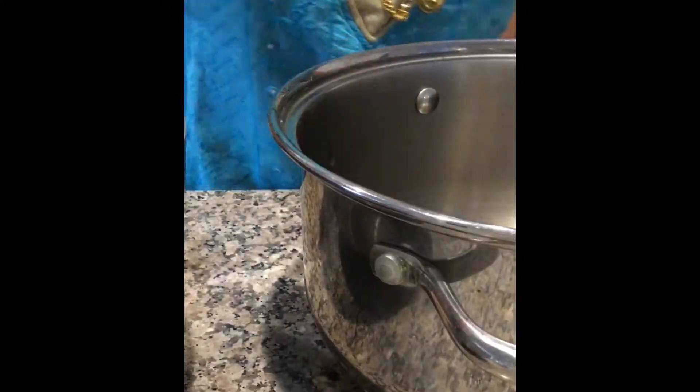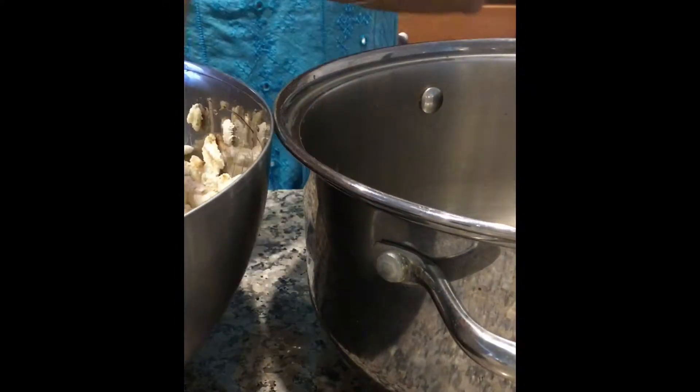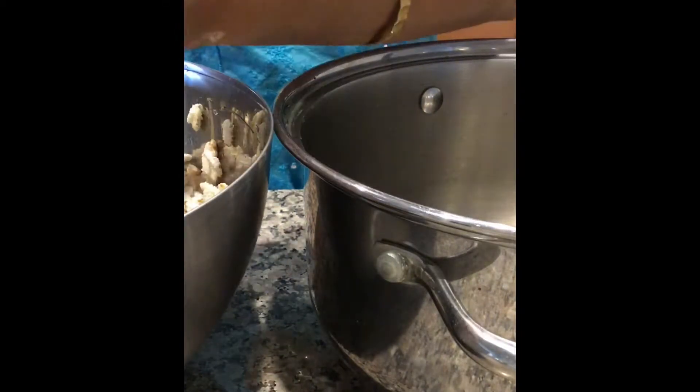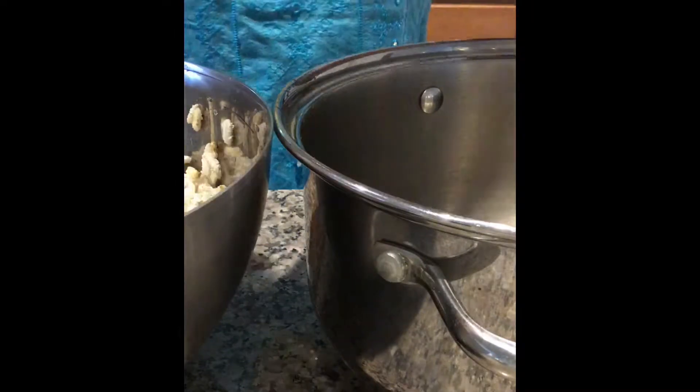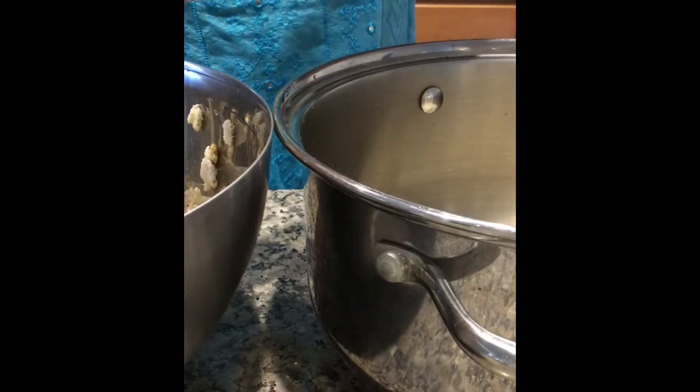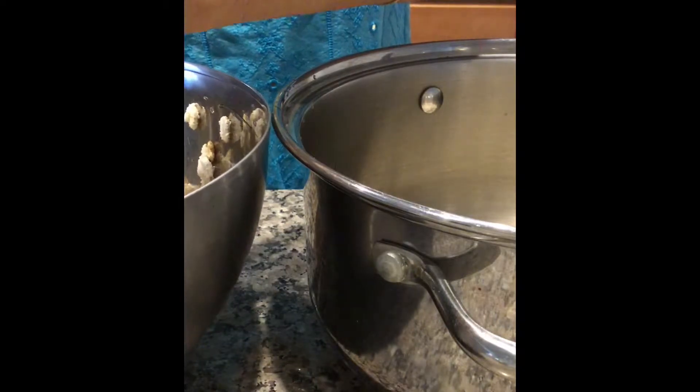Now take another bowl and squeeze the water from the Aralu. Don't press it too hard — it should not be mushy, but take out the water completely.